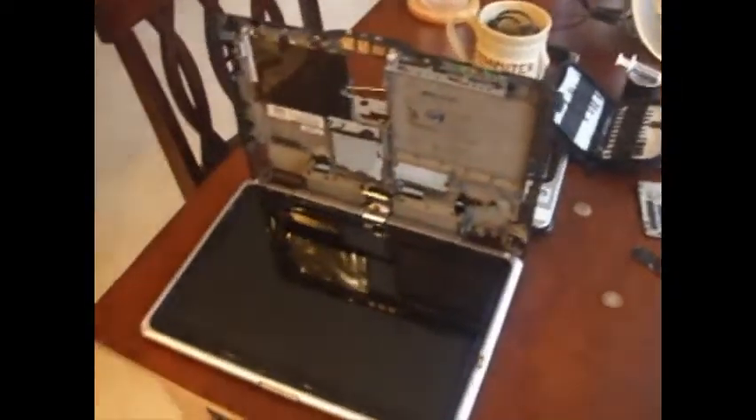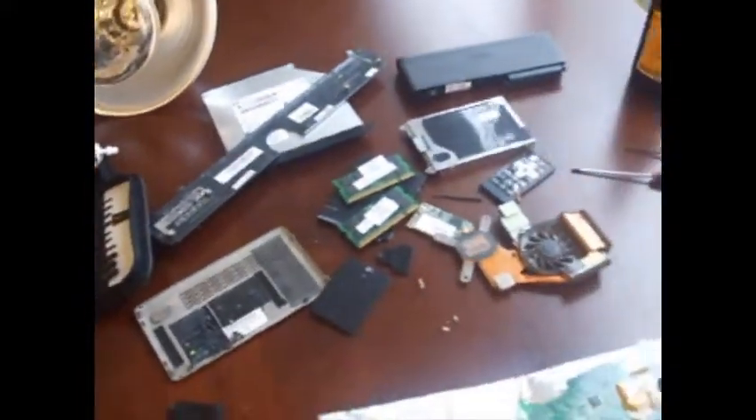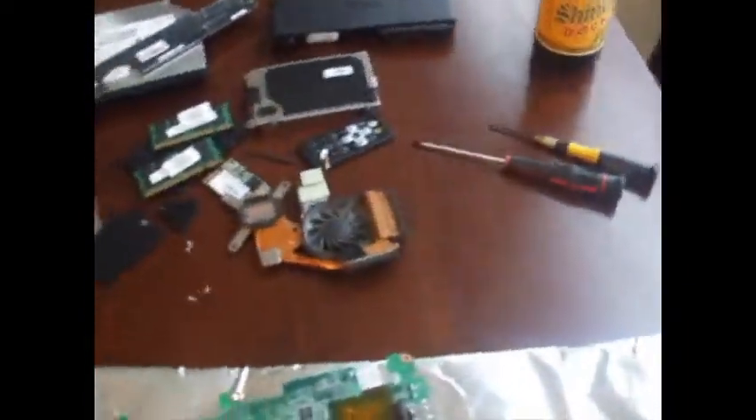Alright, we've now gotten the entire laptop taken apart. It's in like a million pieces over here. You can see everything is all over the place. We don't use static bags - what we do have is a piece of cardboard with some tin foil on it.